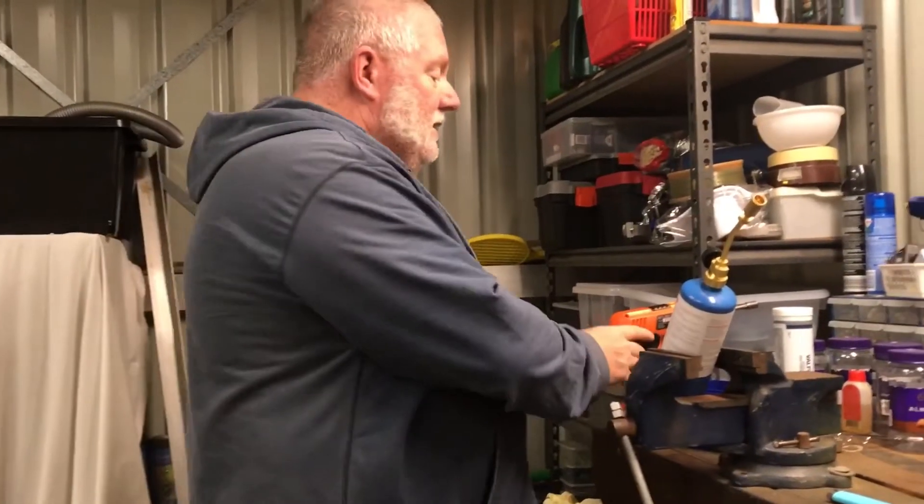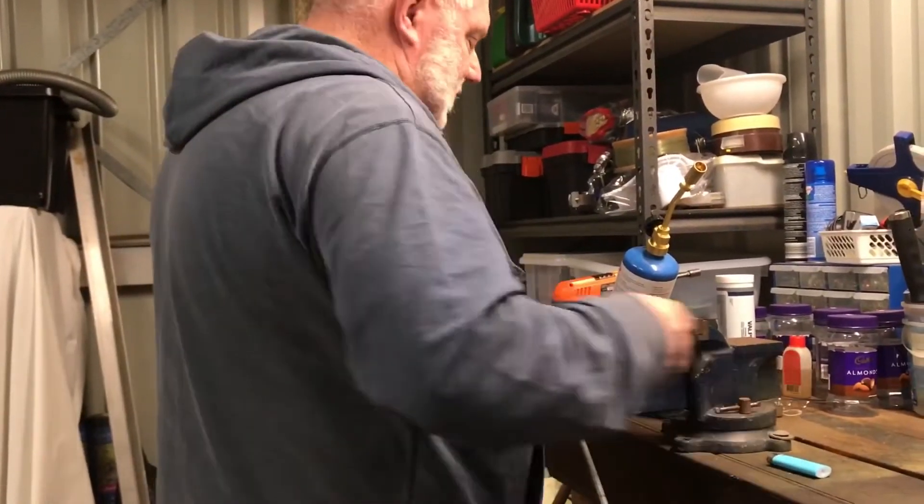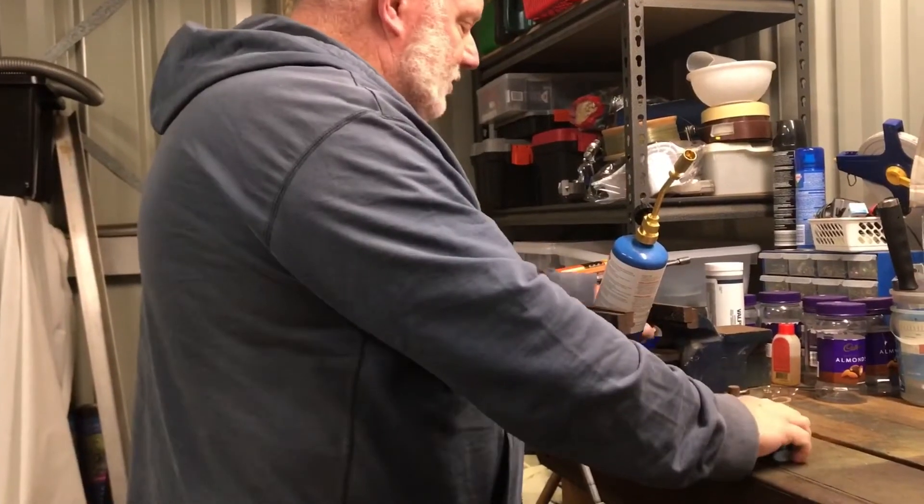And it'll work for all your centrefire rifle brass. So anyway, let's fire up and we'll see if we can get this little temperamental gas torch going.